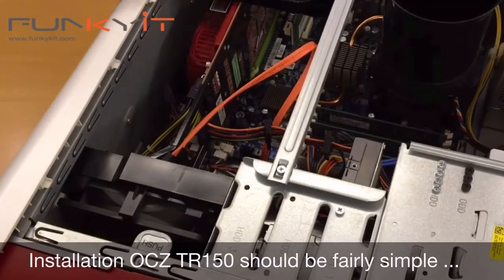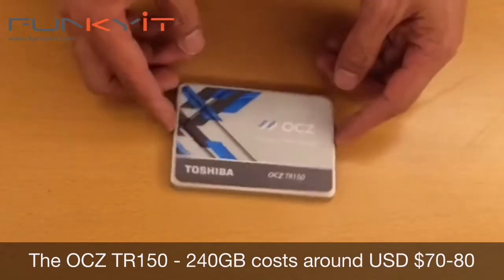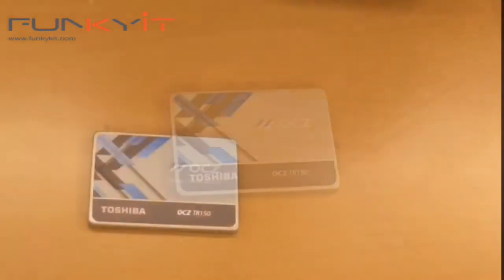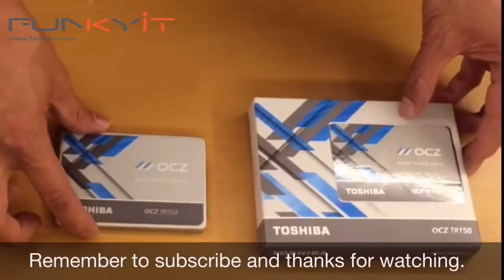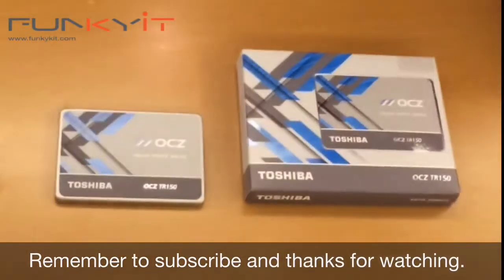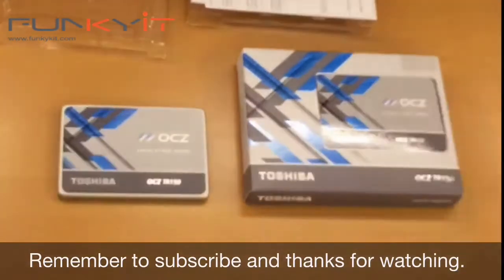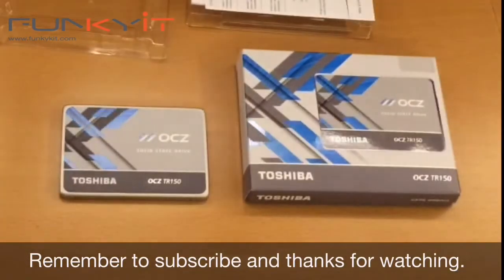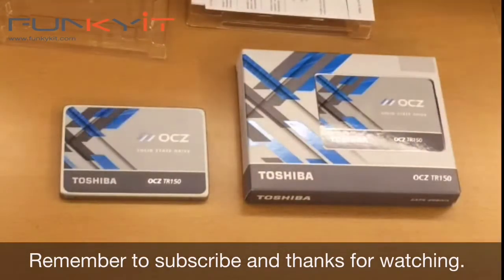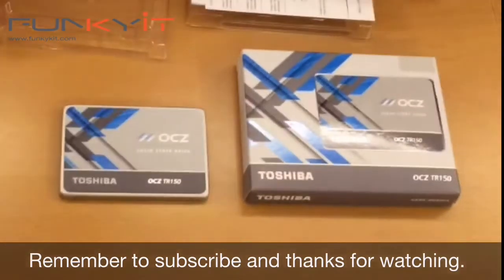That's pretty much how to install it on your desktop. This drive will set you back around $80 USD — that's the Toshiba OCZ-branded TR150 SSD, live unboxing here at funkykit.com. Make sure you subscribe to our YouTube channel, join us on Periscope, and follow us on Twitter and Facebook. Thanks for watching and thanks for joining us on our live stream.